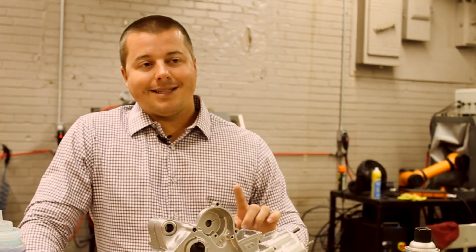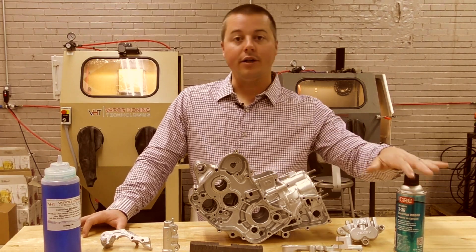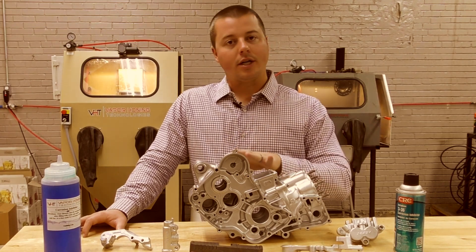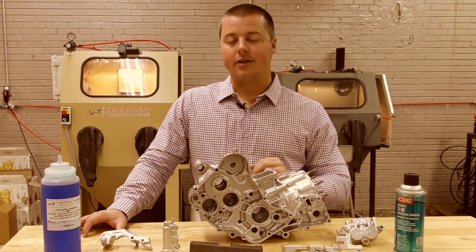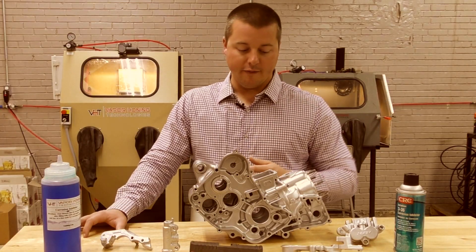There's one more thing that people ask about, and that's clear coating. You can certainly clear coat aluminum without using the aluminum protectant. Cerakote makes some fantastic clear coats for aluminum. The problem is you've got to coat this part, and it being a thin film product, you never know what's going to happen. You could get a run, and you may have to strip it back down to start over.